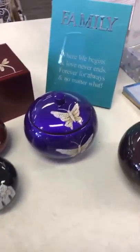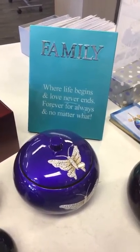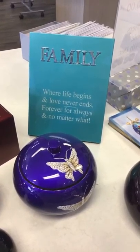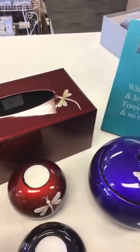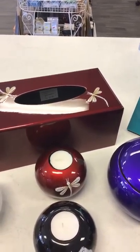I've got the family sign there and the word is in Mother of Pearl. They're $27.50 — I have them in teal and in red. The tissue boxes I have in red, black and teal. They're $35.